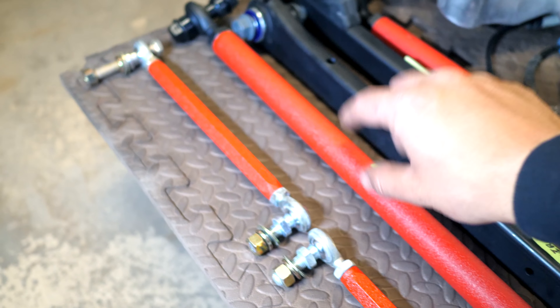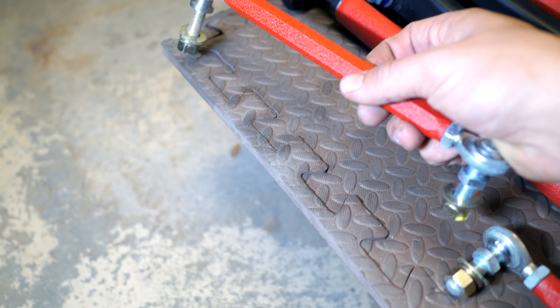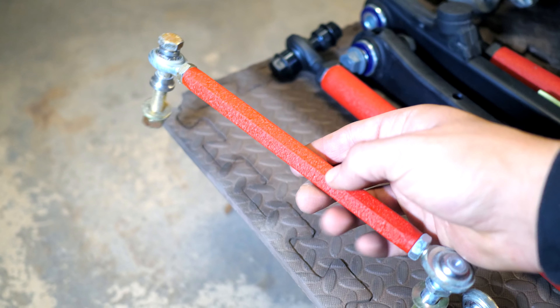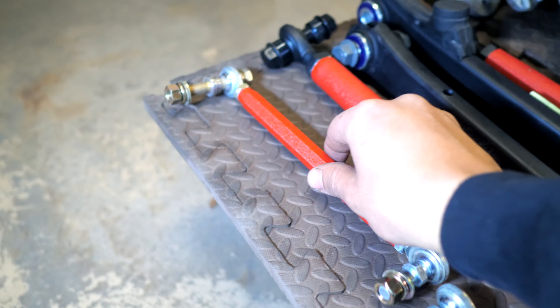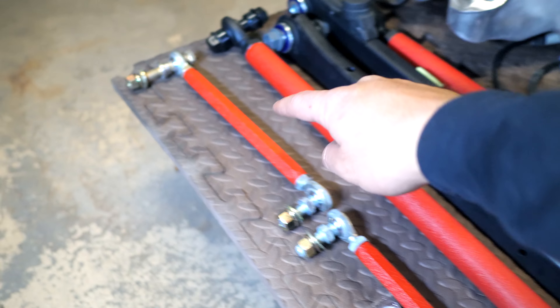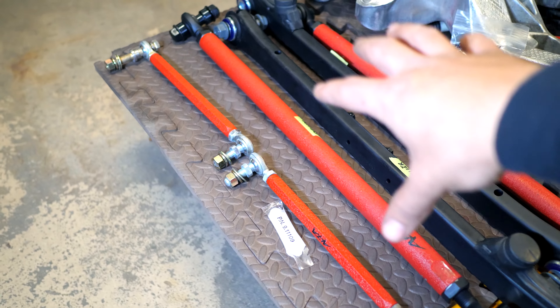This is the other control arm for the rear. Since I'm going to be doing all this work, I'm also going to change out the end links for the suspension. These here are Alta spherical adjustable end links — I've got two of them, one for each side. It comes with grease, and I also have the front ones for the front suspension.